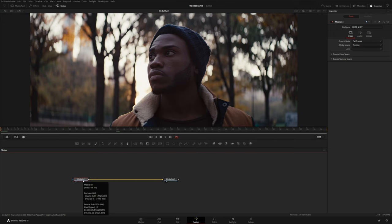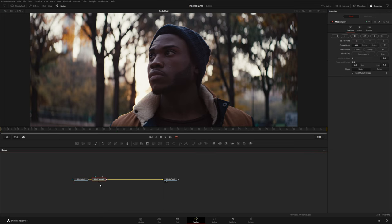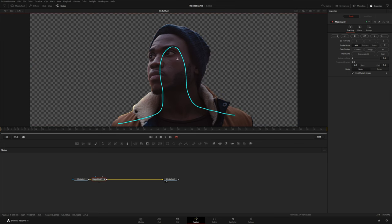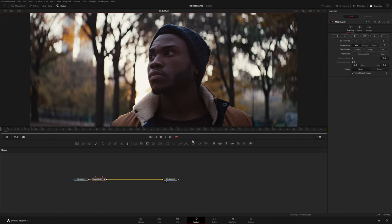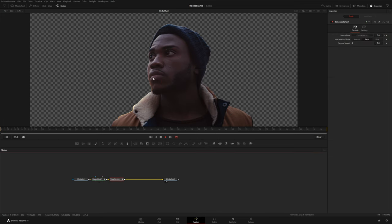If you have the studio version of Resolve you can use the Magic Mask. I'm going to select Media In, hit Shift+Space and type in Magic Mask, then draw around our subject. You can see it does a pretty good job of selecting just the subject. Normally you'd have to track this — one frame ahead and the background comes back — but because this is a frozen frame I don't really need to do that. Instead I can bring in a Time Stretcher node, which essentially locks it to that first frame for the entire comp.